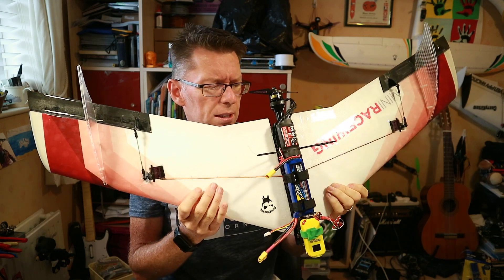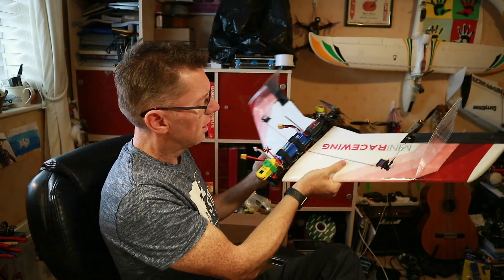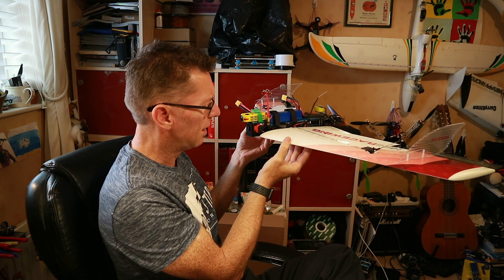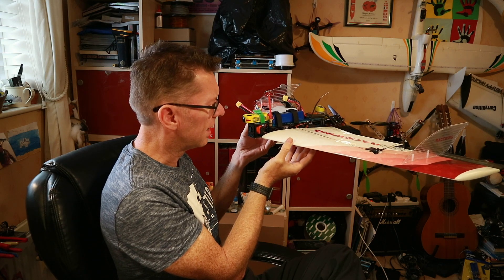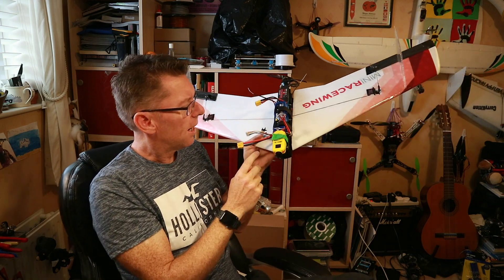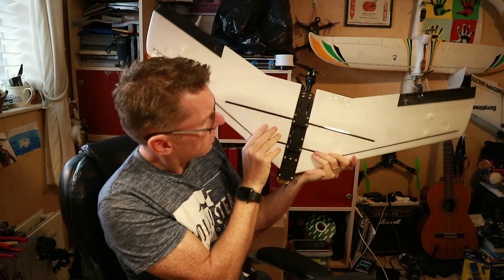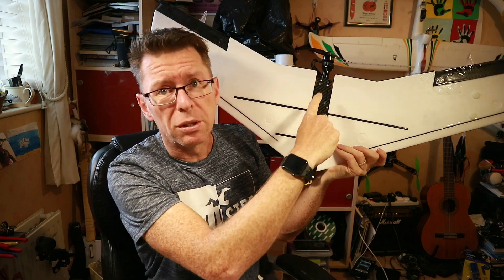I've also struggled a little bit to find the CG. It doesn't want to quite balance anywhere — it's on the CG line but depending how you hold it, it will fall slightly forward or slightly backwards. There's not a place I can find where it will actually balance. The two joiners here, you can move backwards or forwards to your heart's content, which is really good for messing around with it.